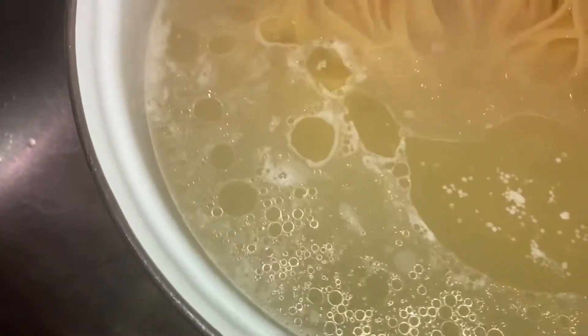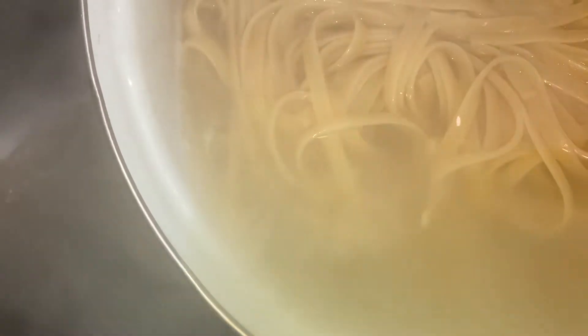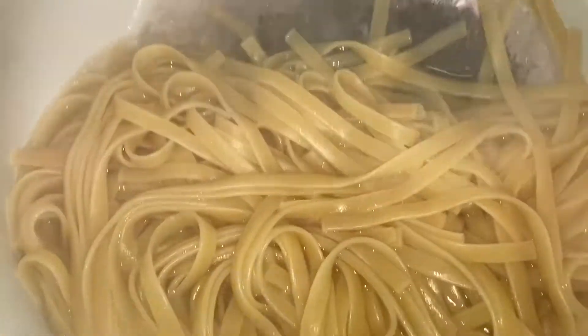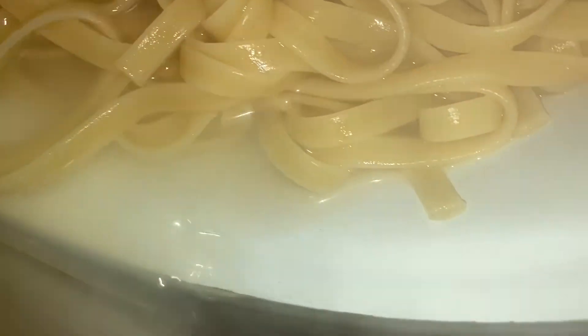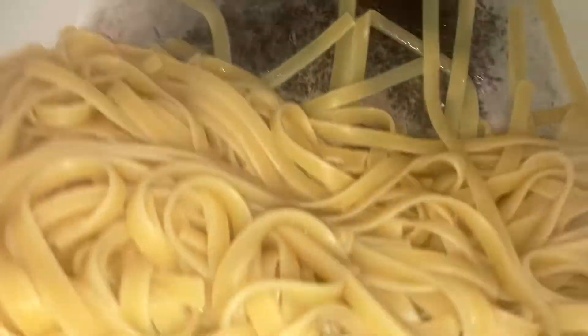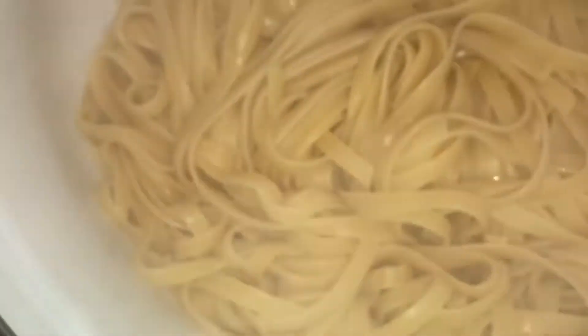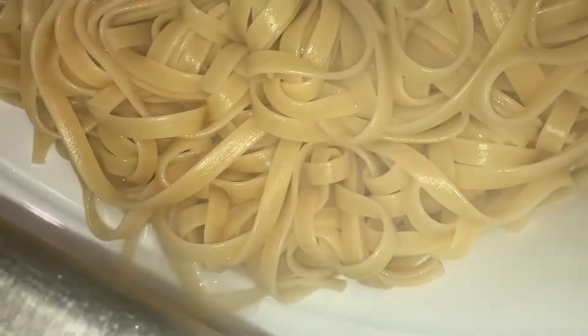I'm gonna go ahead and pour this water out. Some people have a strainer; I got one somewhere but I'm gonna put it close to the edge so I can catch the noodles if they fall. That steam is hot, honey — this is how you can get a quick cheap facial! If anyone has COVID, boil some water and put their face over it. Here are the noodles — we're gonna take it to the stove now.